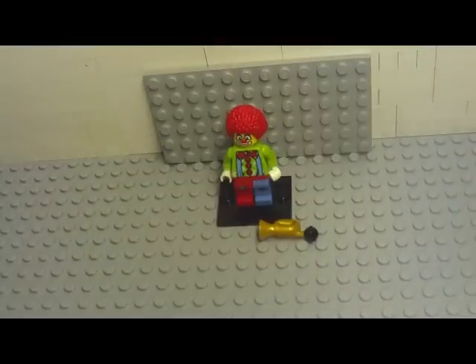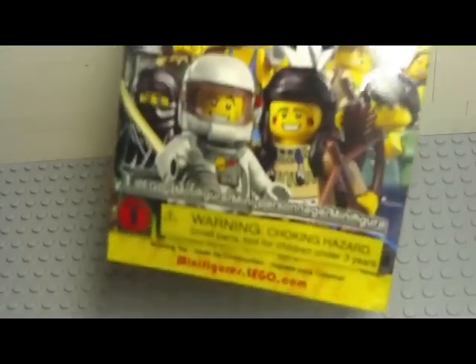Hey guys, Lego Minifig 24 here, coming at you with a review on the Lego minifigure. This one just happens to be the clown. Here's the case — they come in more like a pouch, per se.